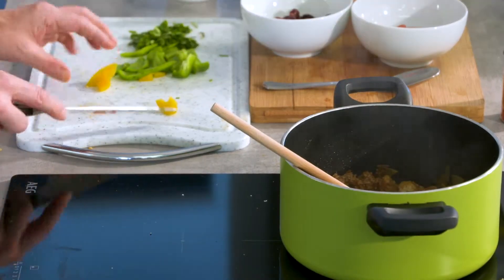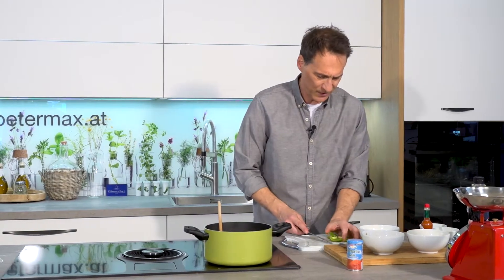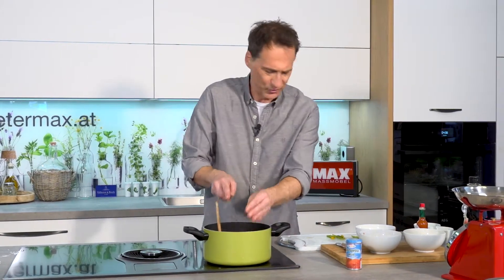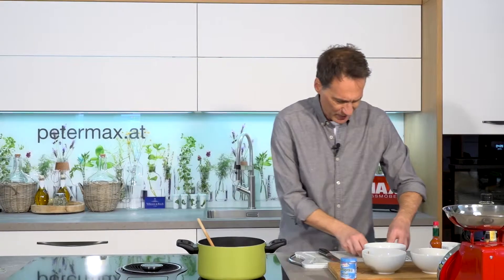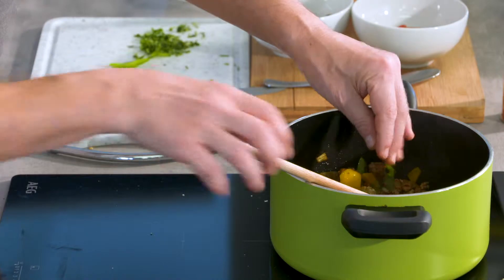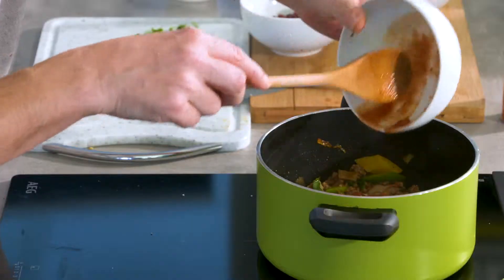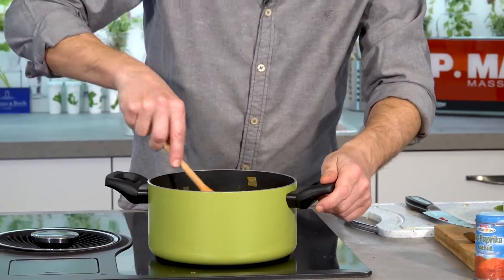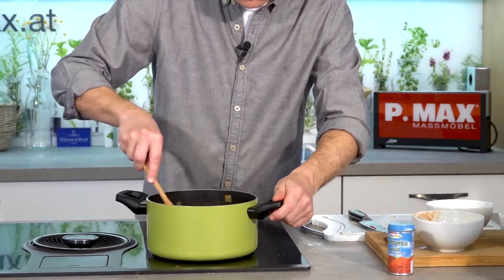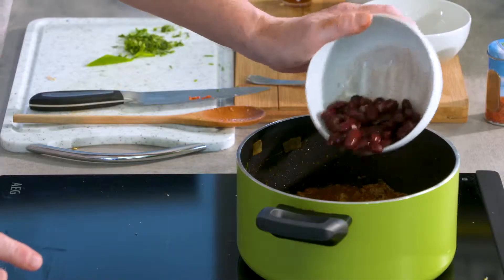Jetzt die Paprika – gingen natürlich auch rote, aber ich habe mir gedacht, ich nehme nur gelb und grün, weil rot haben wir mit Bohnen und Paradeisern eh schon genug. Kräuter dazu. Und jetzt können auch schon die Paradeiser dazu. Jetzt ist das natürlich schon superschön bunt – gelb, grün, rot.